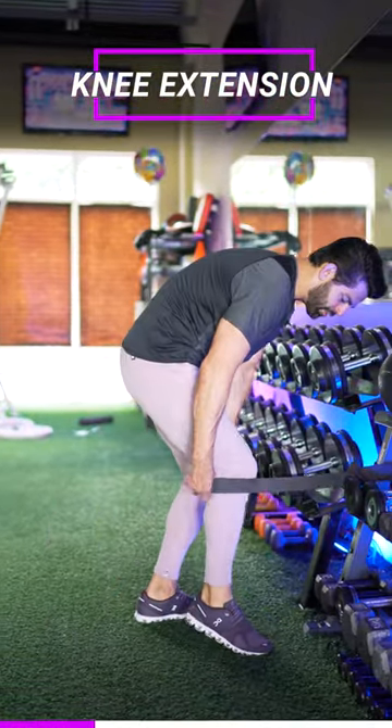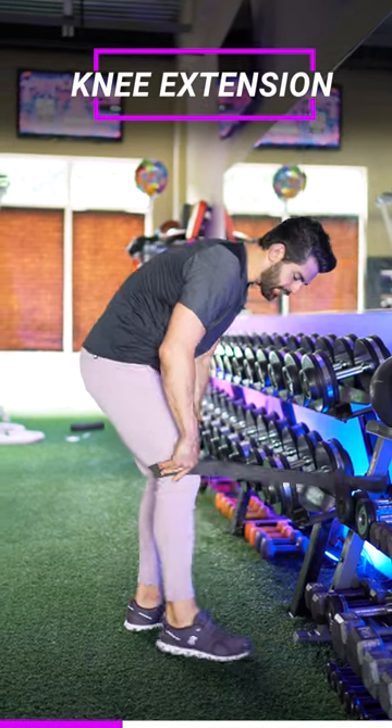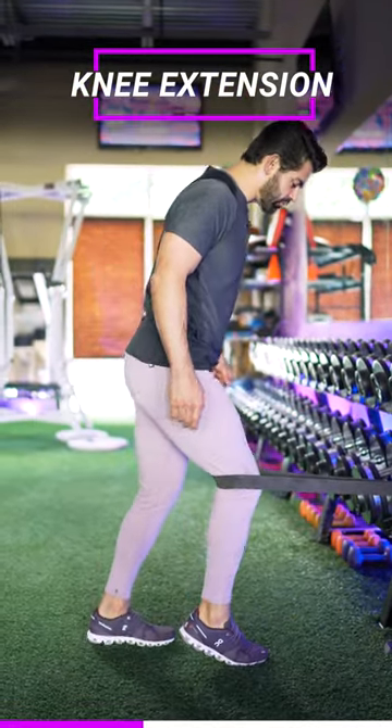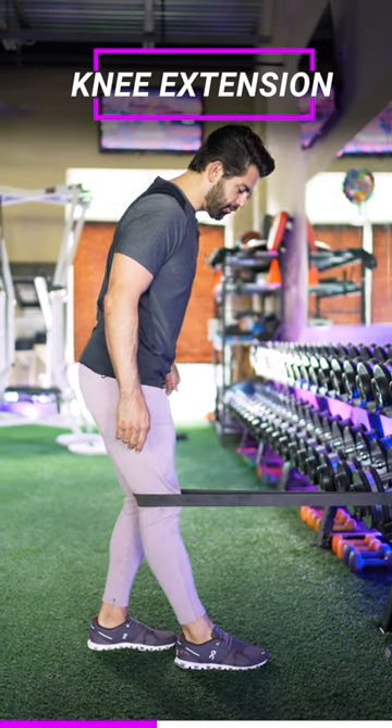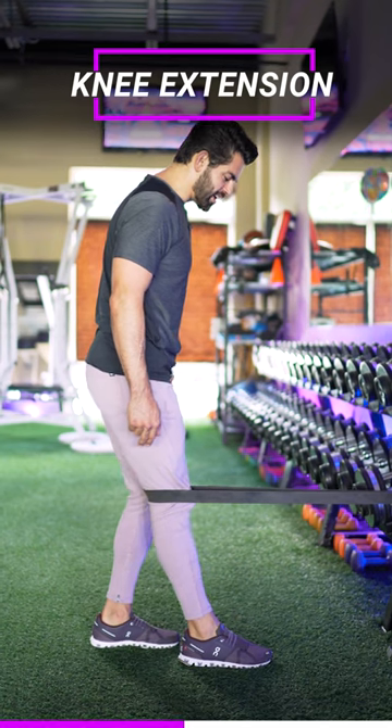You're gonna get this just above the calf and above the bend in the hamstring. This is called a terminal knee extension. Through extension we're gonna flex — we flex the quad but we extend the leg. We're gonna flex and squeeze.